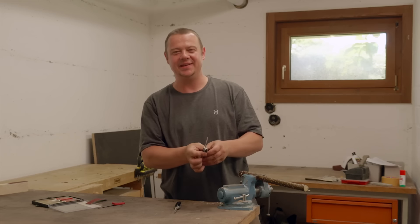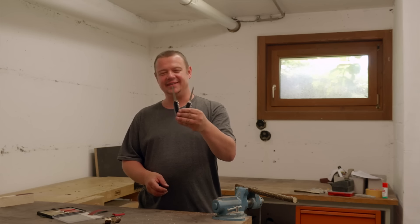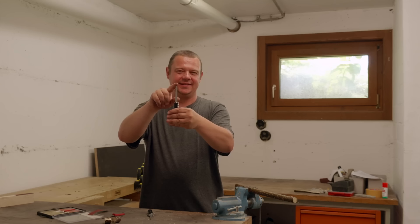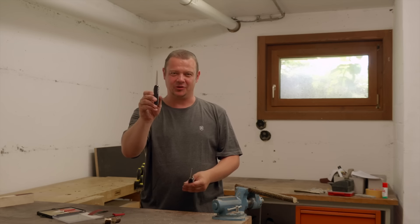So, in my opinion, we have a difference. Of course, my friends, this is not a scientific laboratory test. But I have the feeling that the sharpened blade works a bit more aggressive than the old blade.